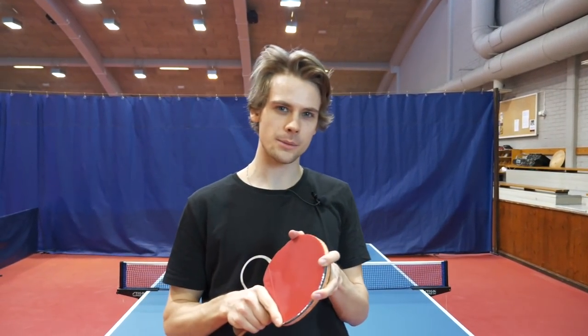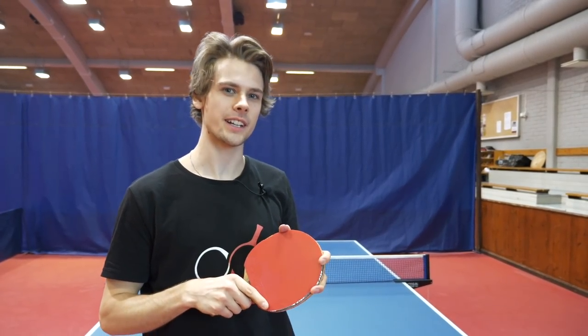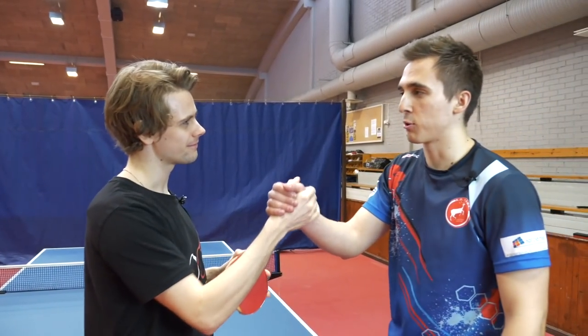What's up guys, we're Pongfinity. Today we're doing a special episode with one of our subscribers. He's Stefanos and he's from Greece. Welcome. Thank you guys, it's nice to be here. I'm a big fan of your channel so I hope we'll have a great time today.